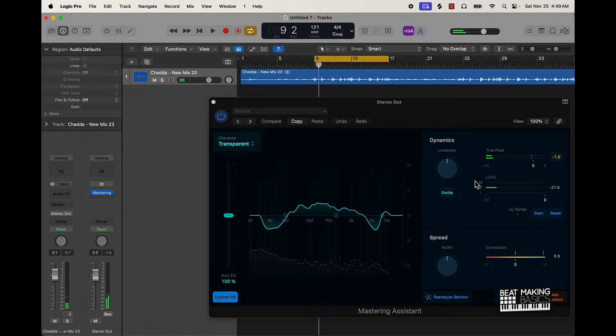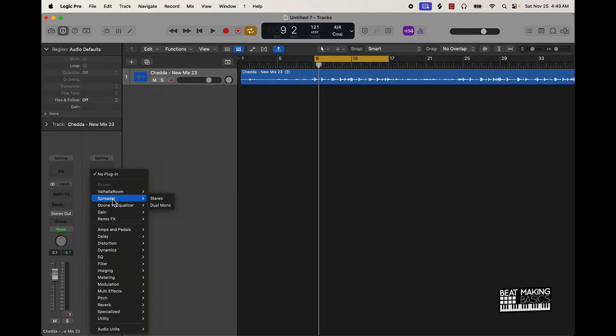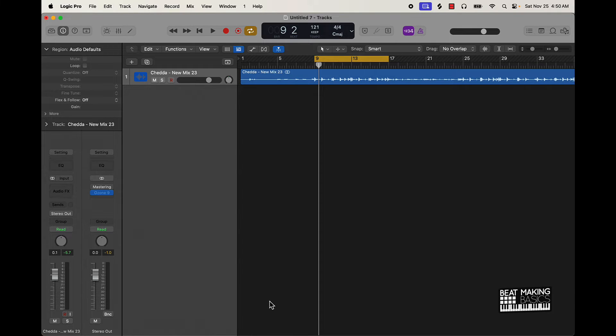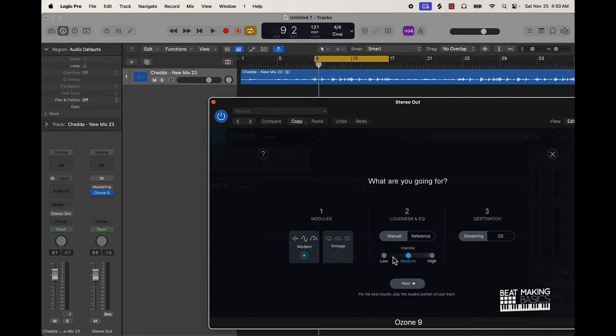All right, this is the master assistant without me doing anything or making any other changes. Now we're gonna do pretty much the same thing but put Ozone on there. I've got Ozone 9 and Ozone 11 — it's all pretty much the same difference. Let me go ahead and put it up here.